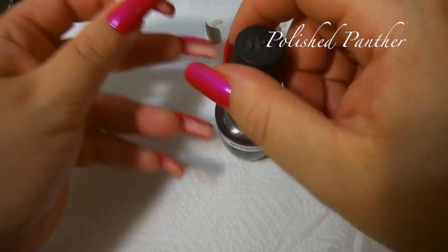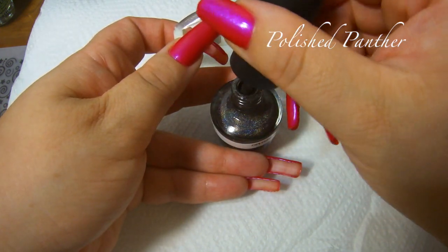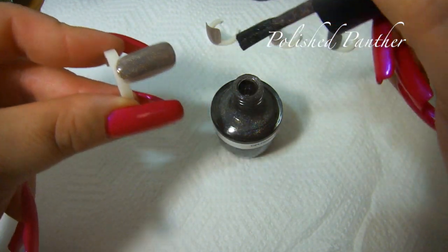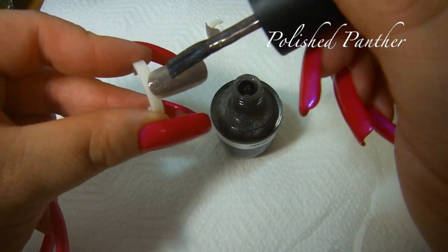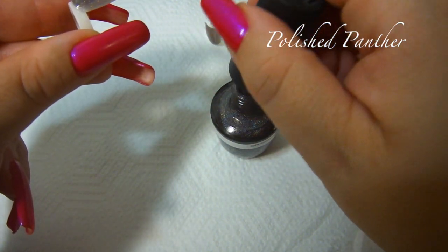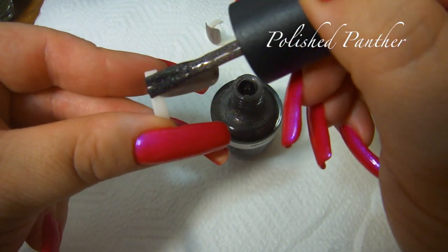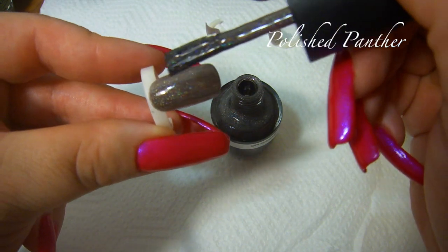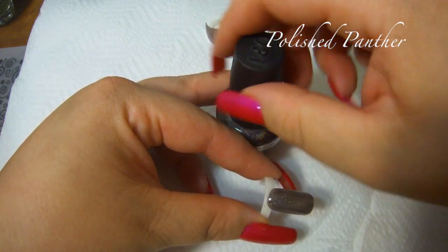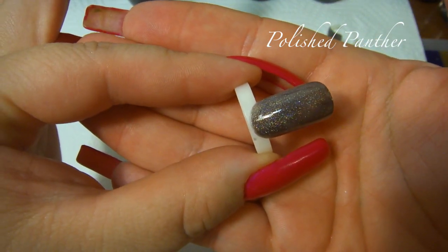Without blinding light shining at it, you really wouldn't be able to tell them apart, which is why I labeled my original one with a label maker — which can easily be taken off. The brush is wonky, but it builds up beautifully on the second coat.